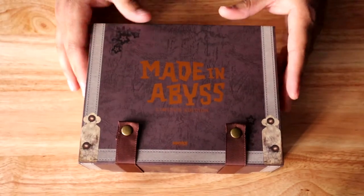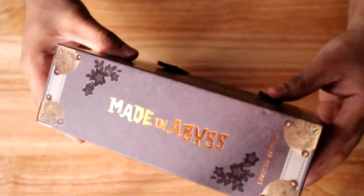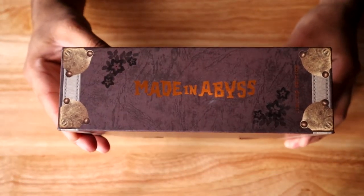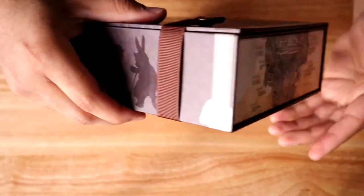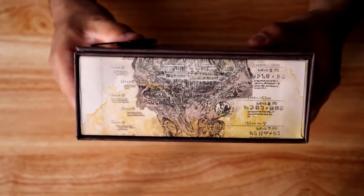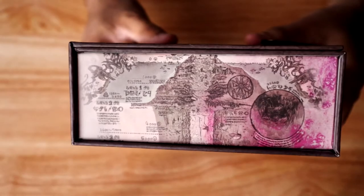Now, this is not the only Made in Abyss merch that I have. A while ago, when it was on the market, I picked up the Made in Abyss Special Edition. This thing is absolutely gorgeous. Sentai Filmworks put this together, and I love them for it. I really love the styling — that whole exploration, Indiana Jones-esque chest aesthetic.